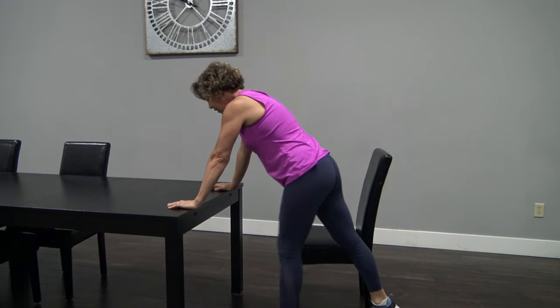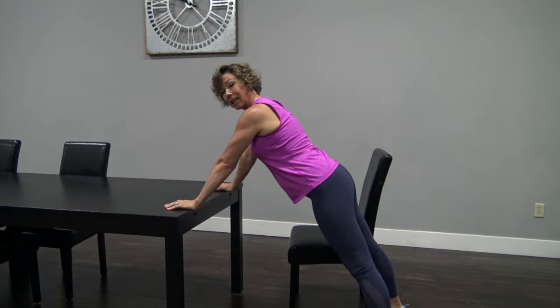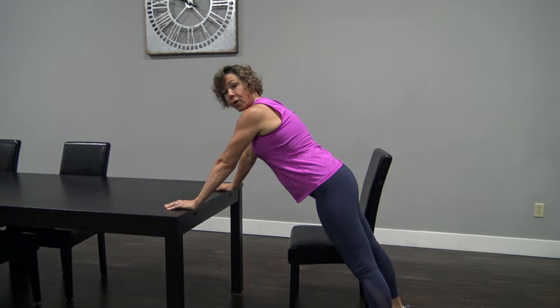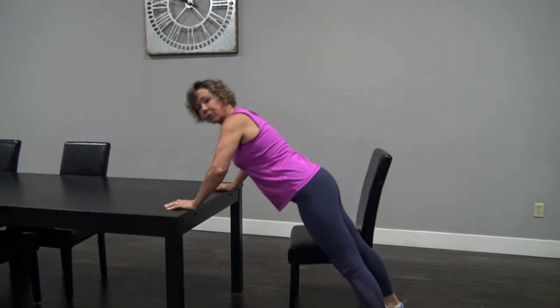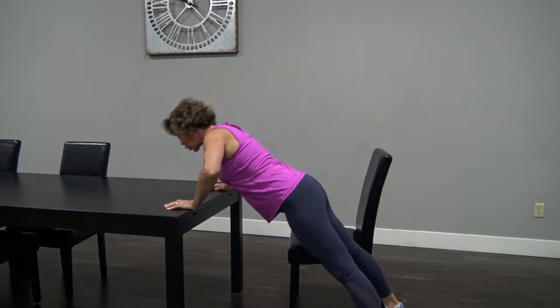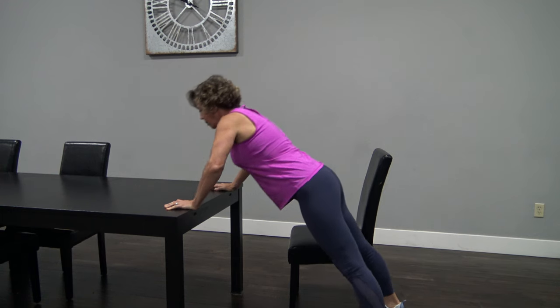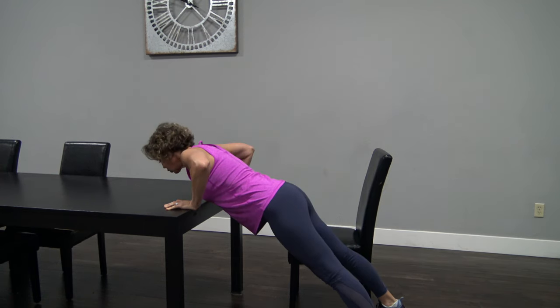Head, neck, spine in a straight line for your push-ups. I'm going to come down a little bit more if you can. If you come all the way down, chest to table — amazing. If you can't, that's okay too. You can work up to getting down there. Breathe out on the way up and keep that core super, super tight.